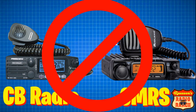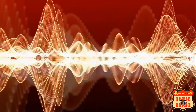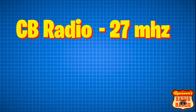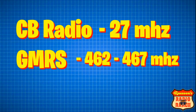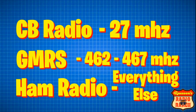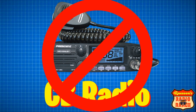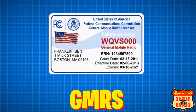The first thing you need to know is that CB radio and GMRS are not the same thing as ham radio. So what's the difference? Well for starters they're all on different frequency ranges. For example, CB is on 27 megahertz. GMRS is in the 462 to 467 megahertz range. And ham radio pretty much covers everything else. Although CB radio doesn't require you to have a license, ham radio and GMRS both do.